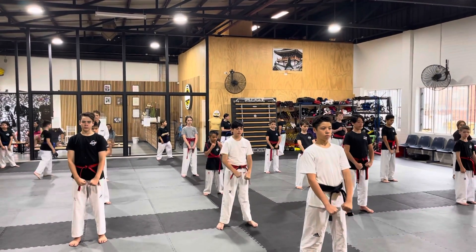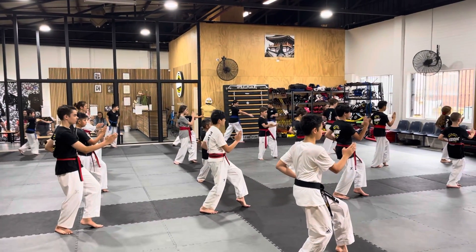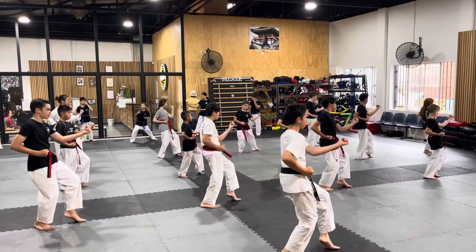Breathe in, breathe out. And one, back stance and a palm block. Two, front kick, left hand body block.